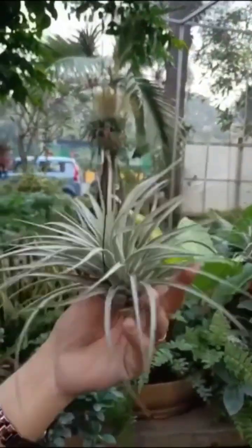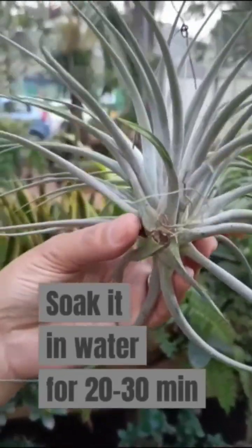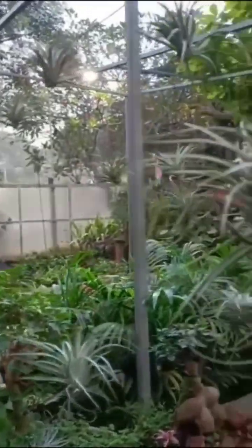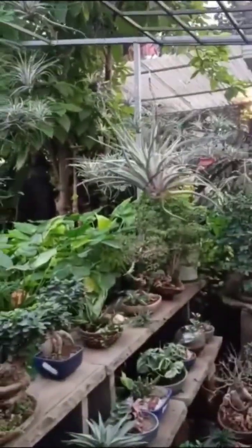Air plants need to be watered regularly, but not too much. Soak them in water for 20–30 minutes once or twice a week, then shake off the excess water. You can also mist them with water in between soakings.